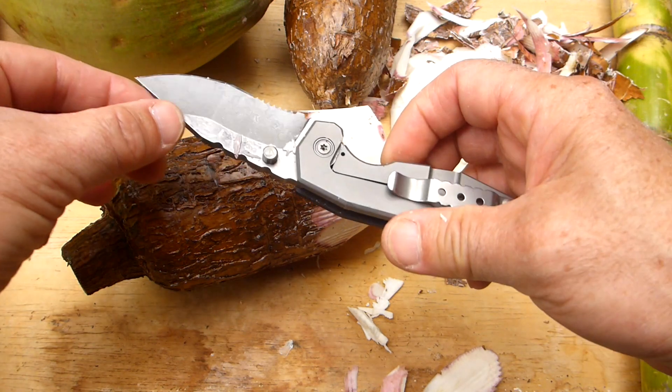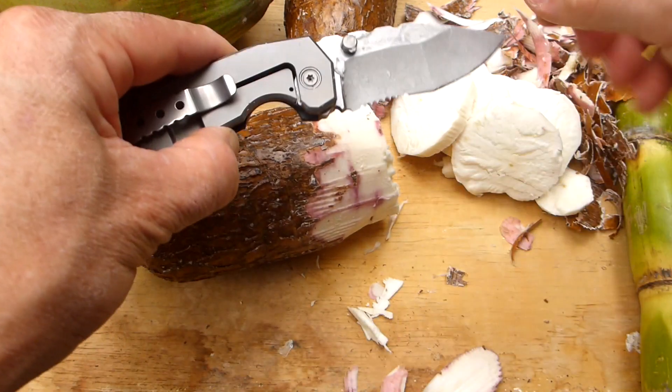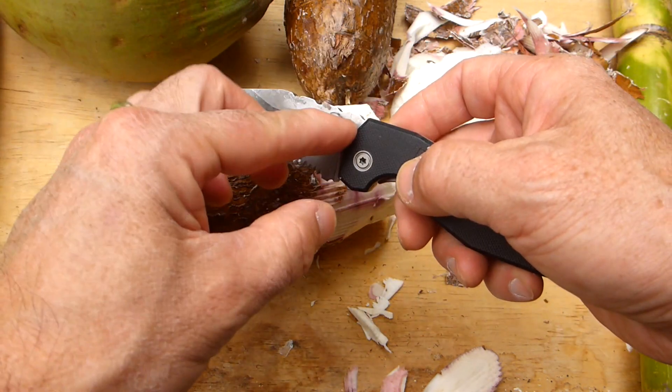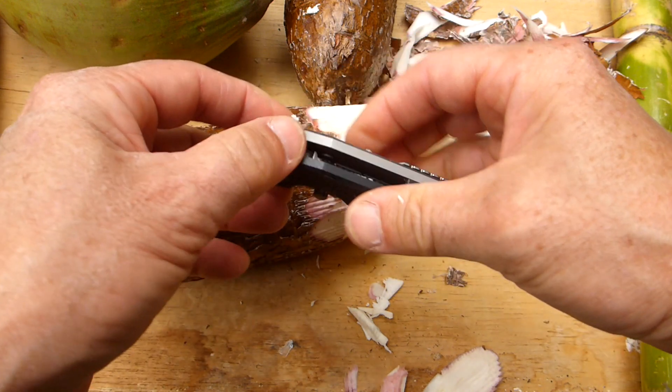Bush Camping Tools here. I've got with me today a really great folder I came across not so long ago. The brand is Raid Ops, a company based in Korea. I've already been using it quite a lot — let me just fold it up to show you.